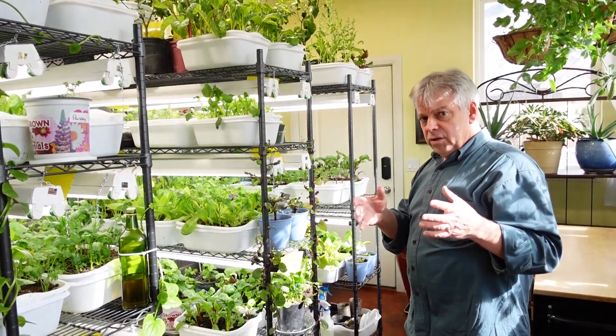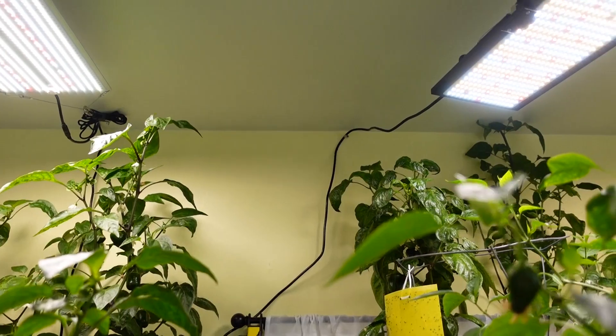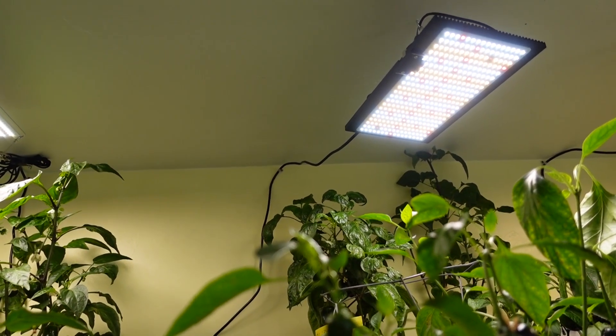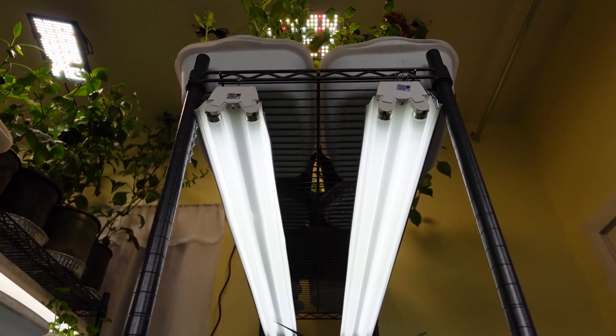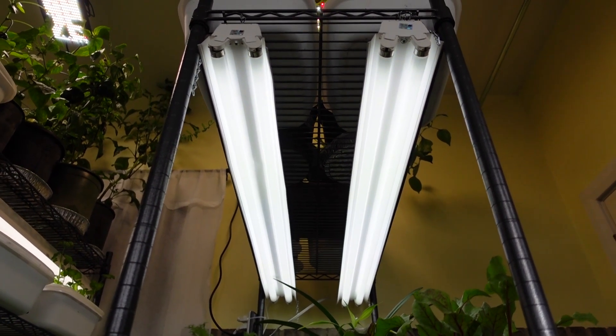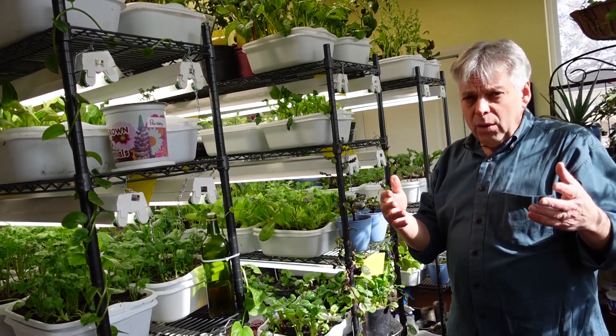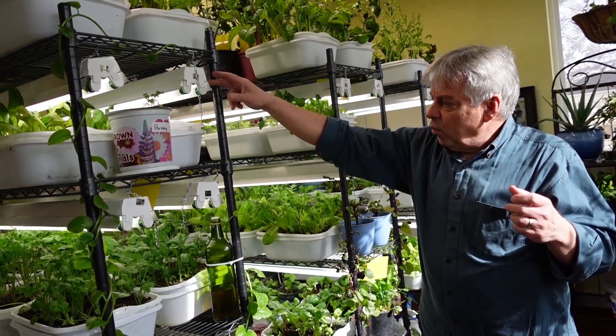Right now we are actually using four different kinds of lights. We've got the commercial kind on the ceiling that we're experimenting with. We've also got just the basic shop lights with fluorescent bulbs. These bulbs are rated at 32 watts each, but when I've actually measured them, they come in closer to 28 watts apiece.